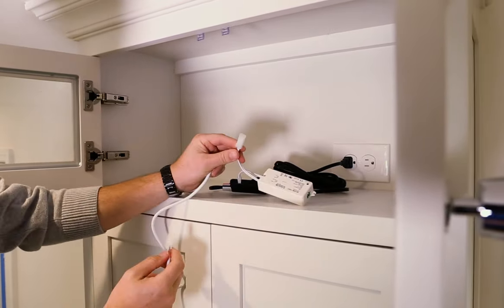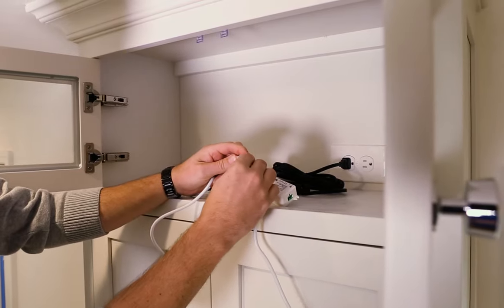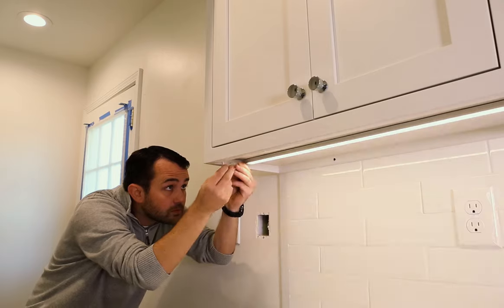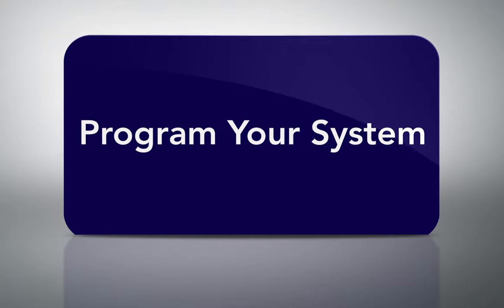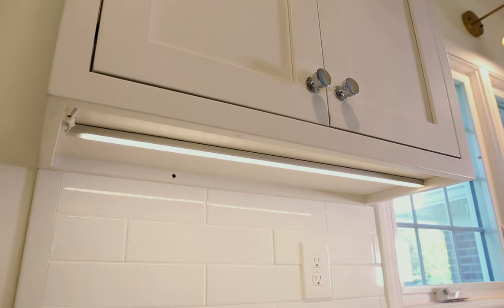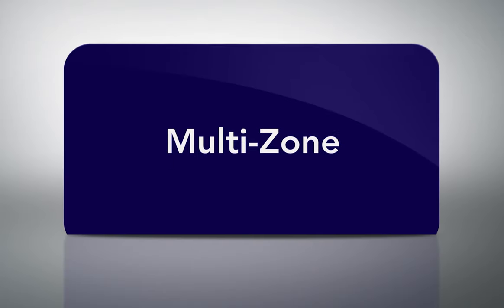Then connect the light to the receiver. Press the learning key on your receiver, followed immediately by the power button on your remote. Now your remote dimmer is automatically programmed to your receiver and you're ready to go.